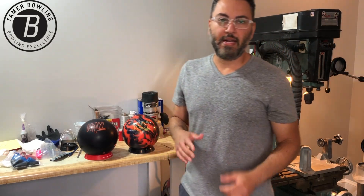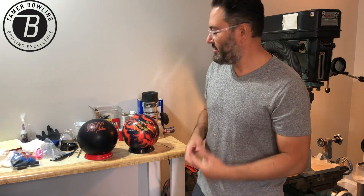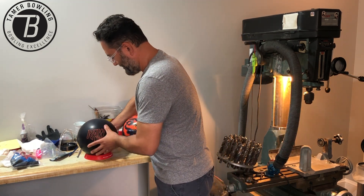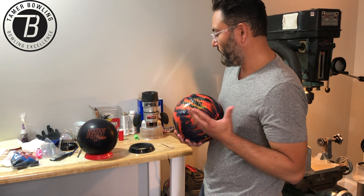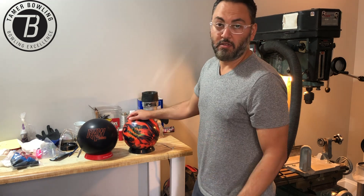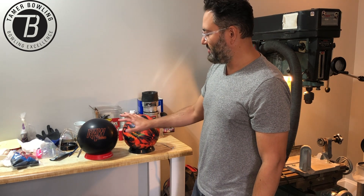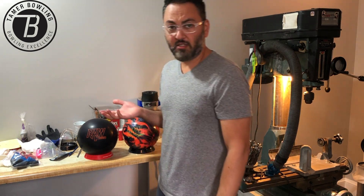Welcome back. Today we're going to be making the Raw Hammers. I've got the solid Raw Hammer, and I decided to go and test the hybrid version as well. I know there's a pearl version, but bottom line I decided to go with these two — I feel like I'm typically more likely to find a little bit more use with these two than the pearls, for me personally.